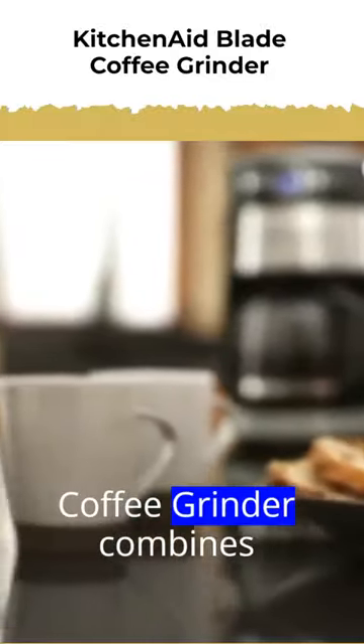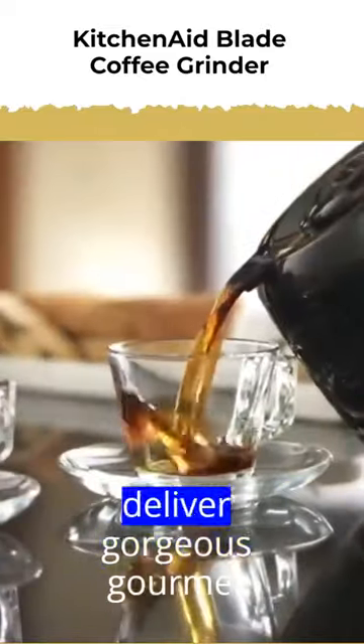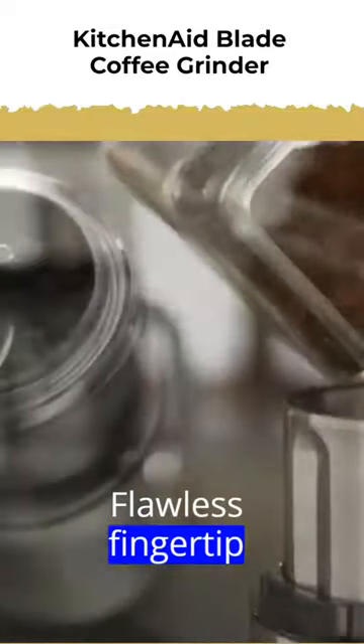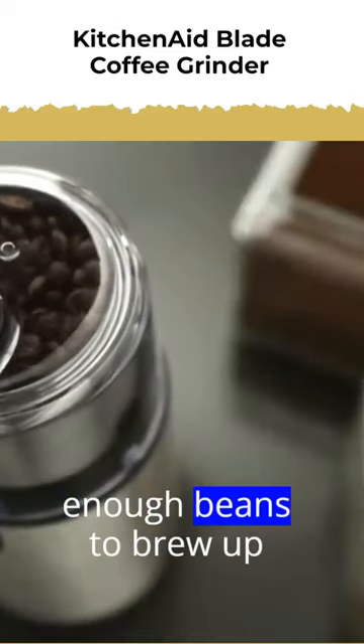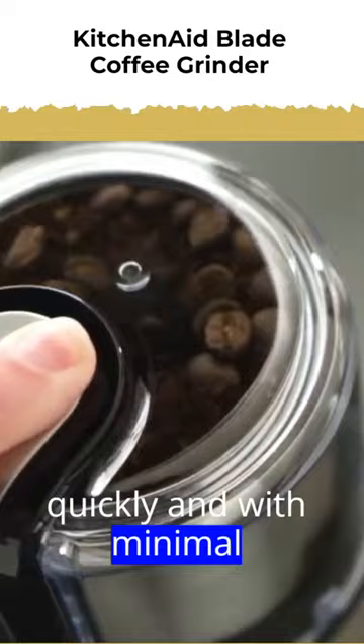The KitchenAid Blade Coffee Grinder combines high performance with classic styling to deliver gourmet results every time. Flawless fingertip control lets you grind enough beans to brew up to 12 cups of coffee quickly and with minimal noise.